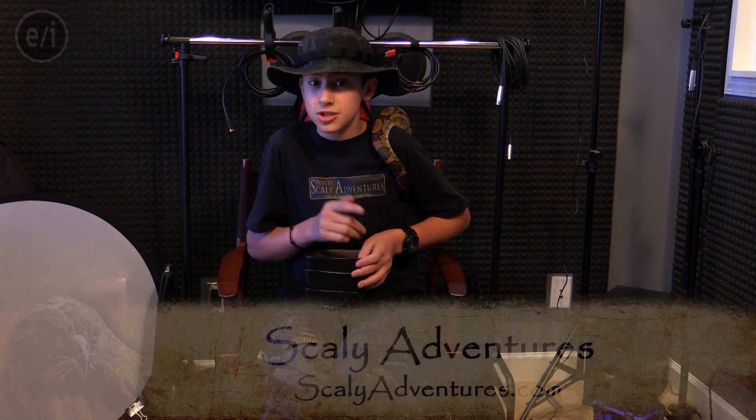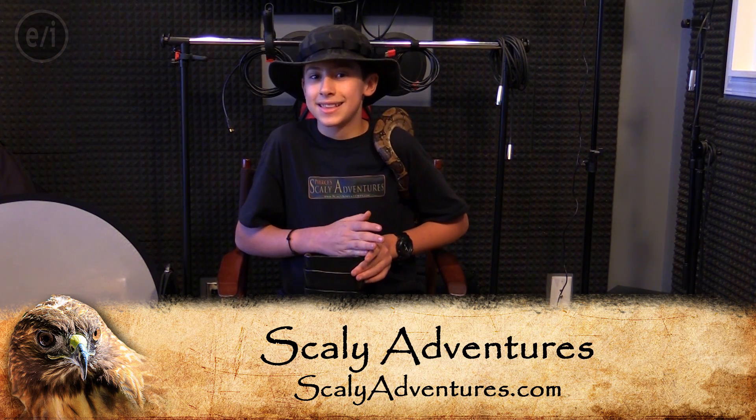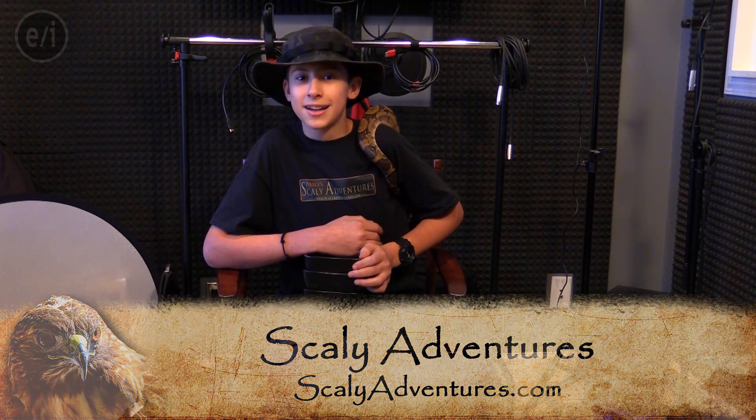It's amazing what you can learn when you're out in the wild. If you like this, you can check out scalyadventures.com and make sure to watch the seasons — because in season one we filmed with rattlesnakes, and in season two we got to work with them again. We'll see you guys later at scalyadventures.com.